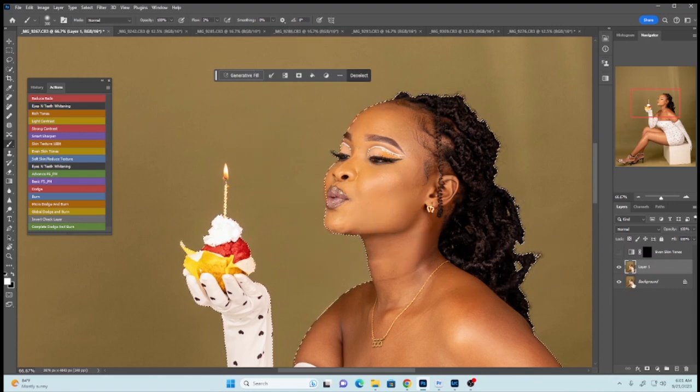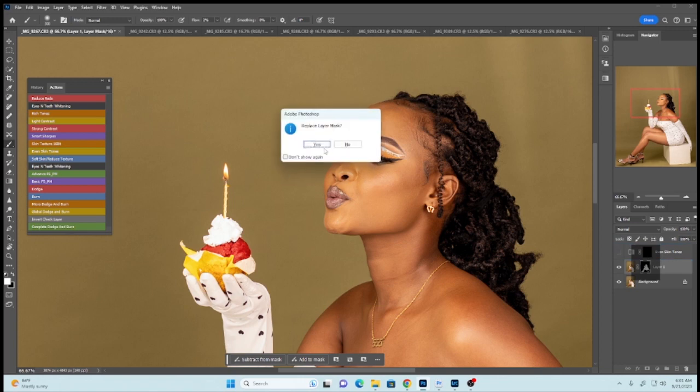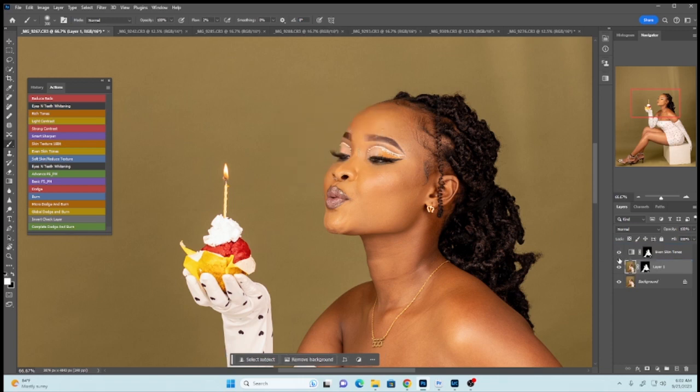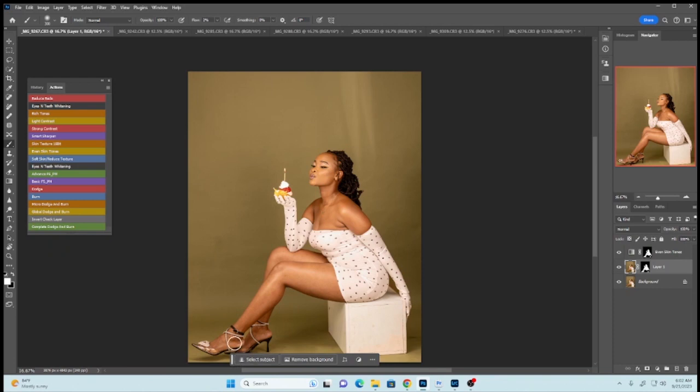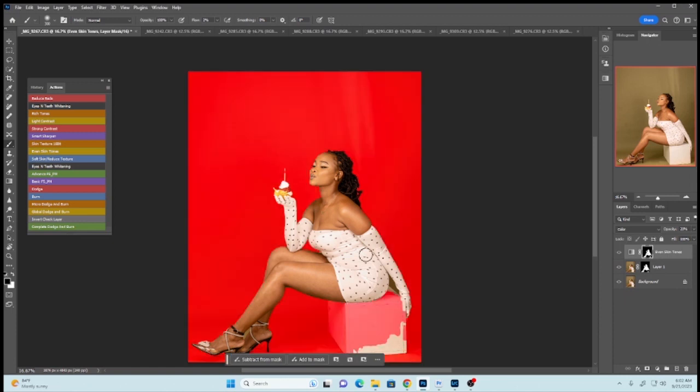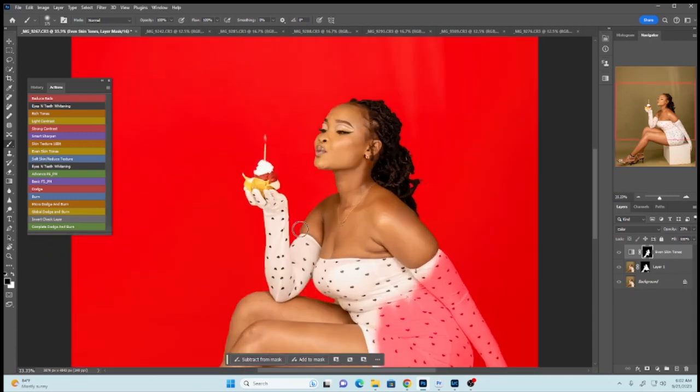Create a layer mask, then press Alt on your keyboard and drag it up. Activate the layer again. You can see we now have an even skin tone from the face to the legs, but it has also spilled onto the dress. Press the slash key on your keyboard to create the red mask overlay, pick your brush with the foreground color black and flow and opacity at 100, and brush over the outfit to remove the skin tone effect there — we only want it on the skin.